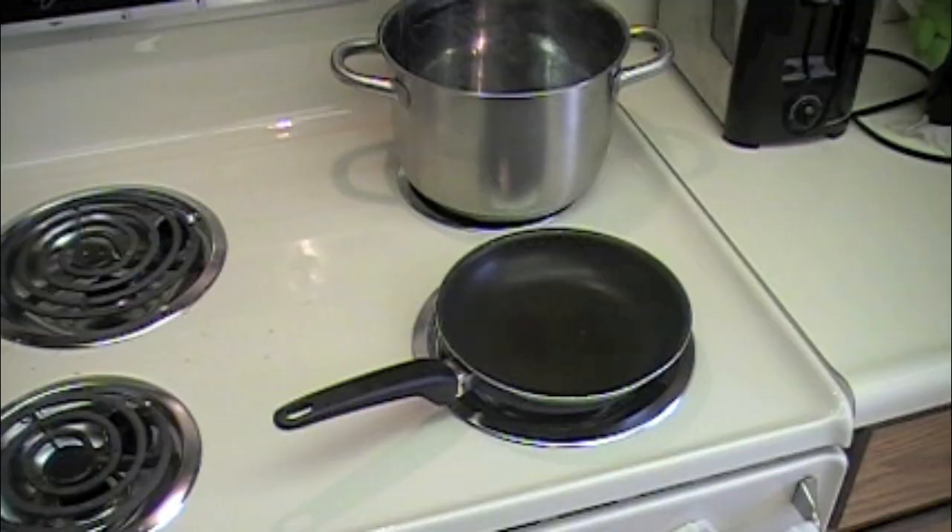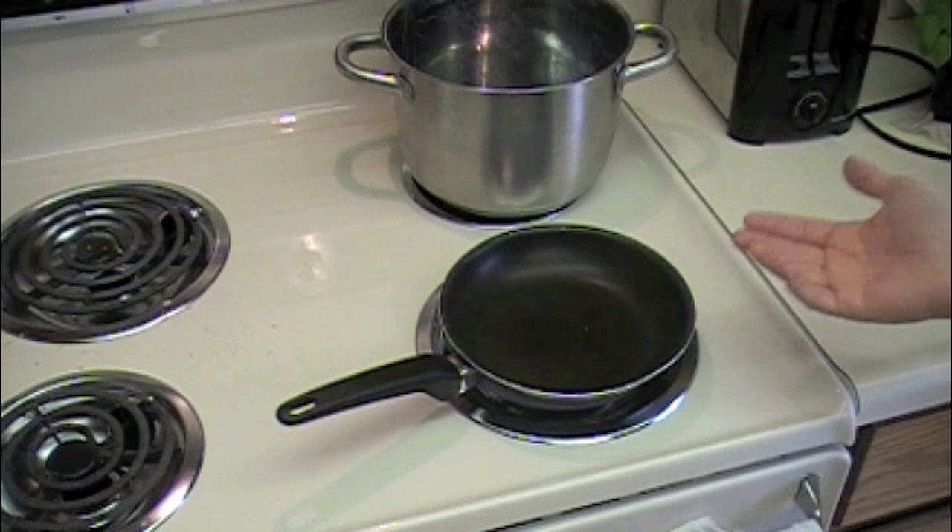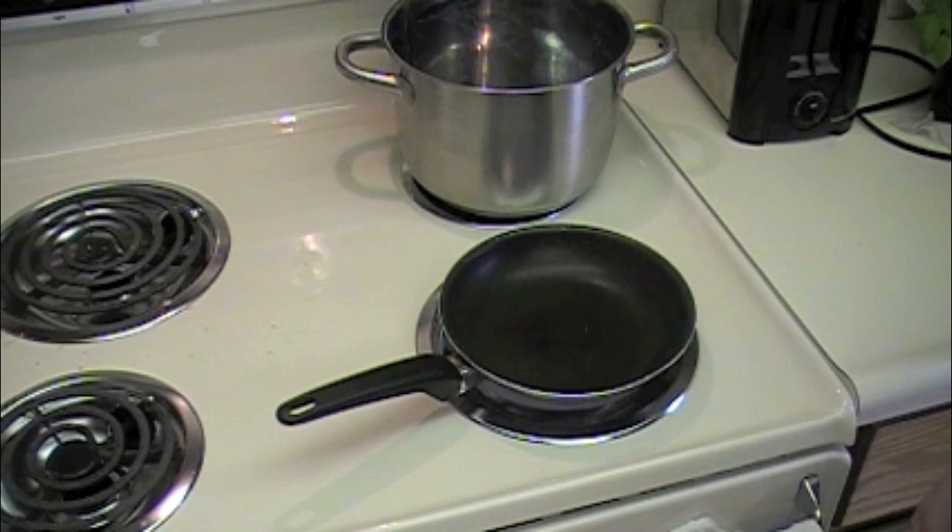I'll show you what burnt butter looks like. You've got a small pan and your recipe says you need to melt some butter. You think, all right, you crank it up to high heat, let it rise, and you think, I'll just throw the butter in there and melt it — super quick because it's on high heat.